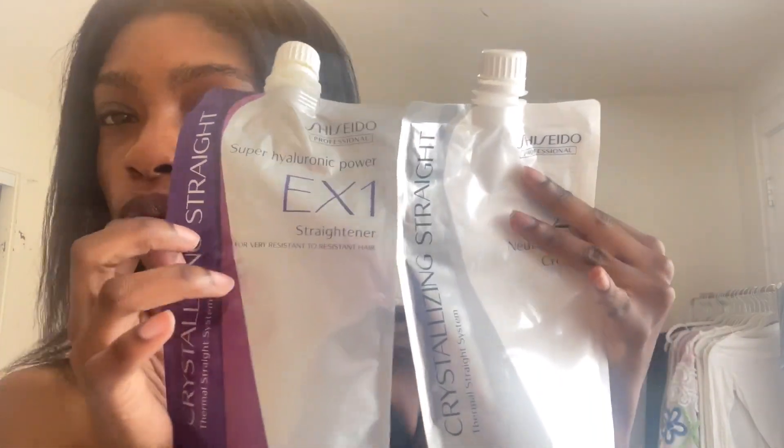I'm going to be touching up with the Shiseido Crystallizing Straight — this is the super strength, which is for very resistant to resistant hair. I don't have to process it for long and it works on my low porosity hair. When something says it's for resistant hair, don't think of it as thick hair — think of it as low porosity hair. If you have normal porosity hair you should use the normal strength, and if you have high porosity hair — hair that dries out very easily — you should use the mildest version.